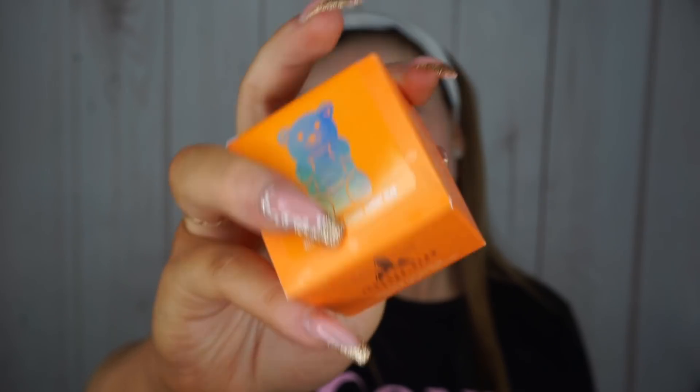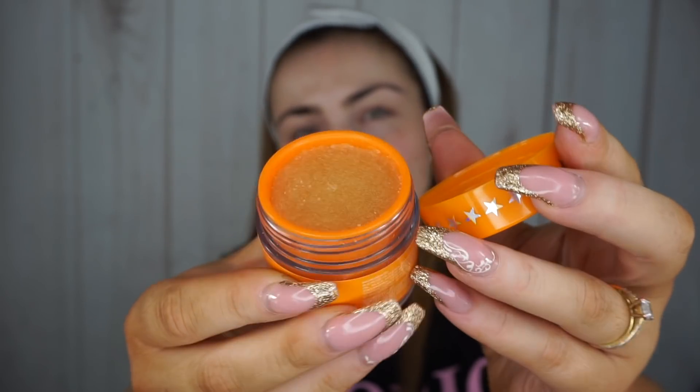The first product I'm going to use that I put on my wish list is the Jeffree Star Cosmetics Velour Lip Scrub in Orange Gummy Bear. This is just a really sugary orange lip scrub. I'm going to put this on — I have a wipe here because I'm nowhere near a sink. As far as I know, these are edible as well. So I'm just going to scrub it on. It actually tastes like sweets, and then I'm just going to wipe it off.